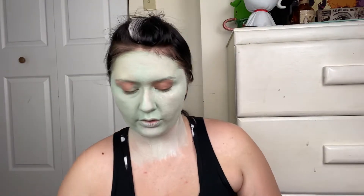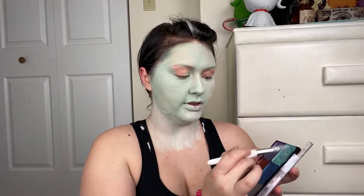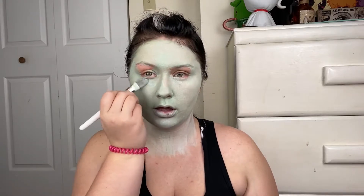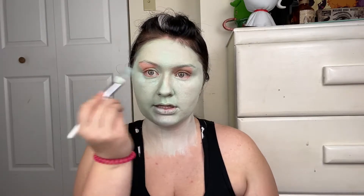Now that my whole face and neck are green, we're going to go into a little bit of this minty green shiny paint. We'll put a little bit of it on our chin and under our eyes so that they're nice and bright.